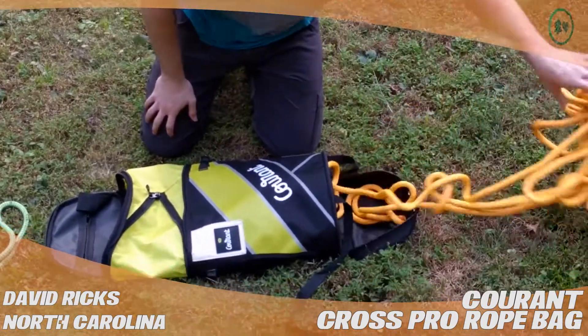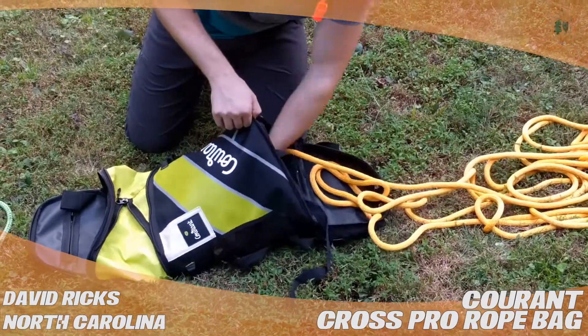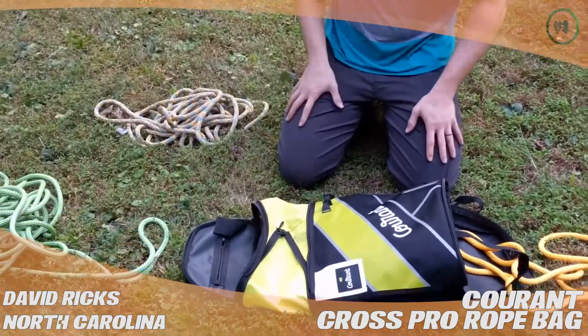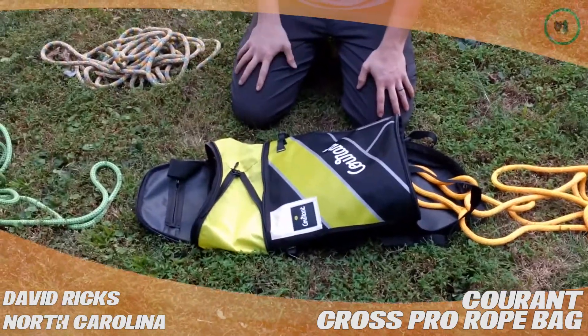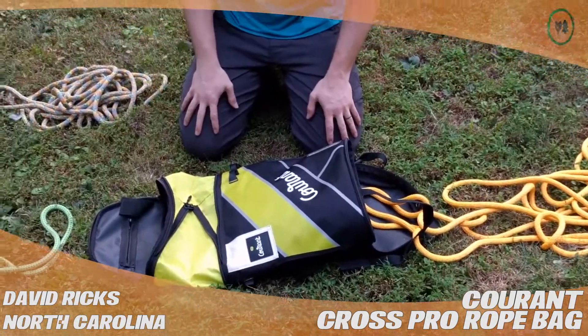What I have in here is 150 feet of Tachyon. There's 150 feet of Samson Tangent here as well. And I think I have another 35 feet of Tachyon in there. So that's 335 feet of at least 11.5 millimeter line.